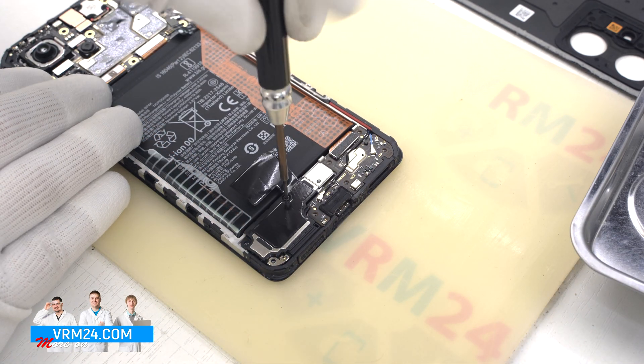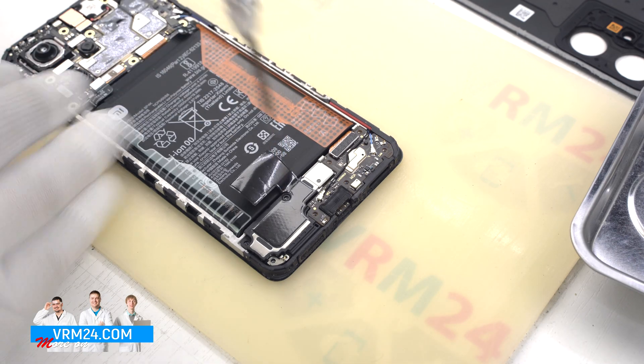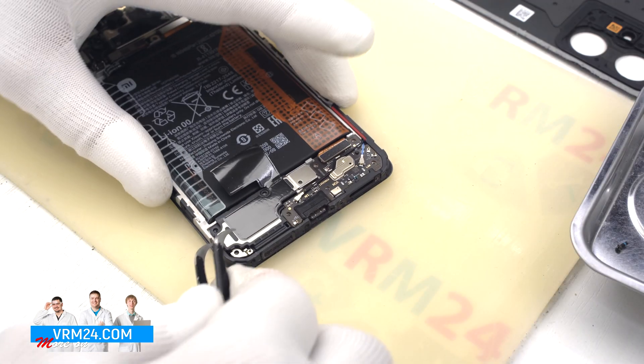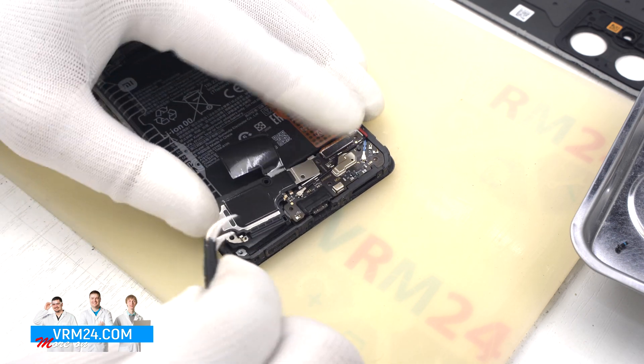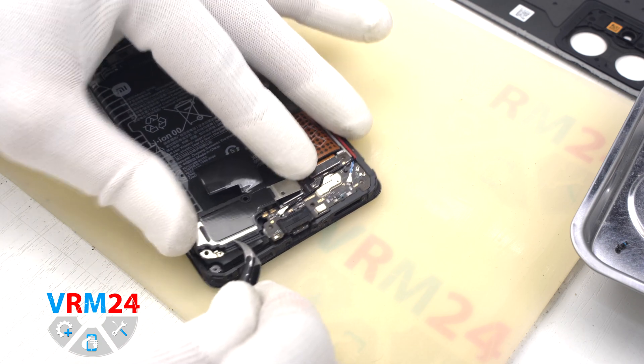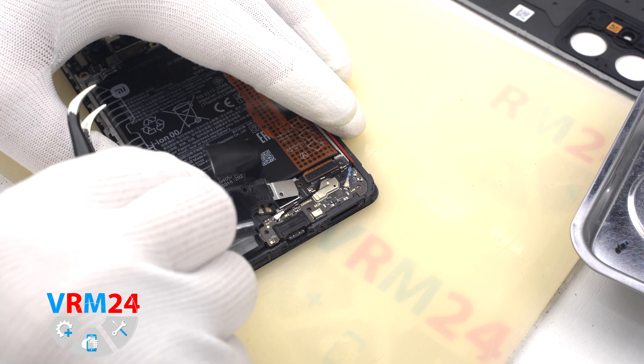We unscrew the one screw securing the speaker. Then we try to remove the speaker, but we can't because the speaker is attached from the inside and we need to remove the subboard first.